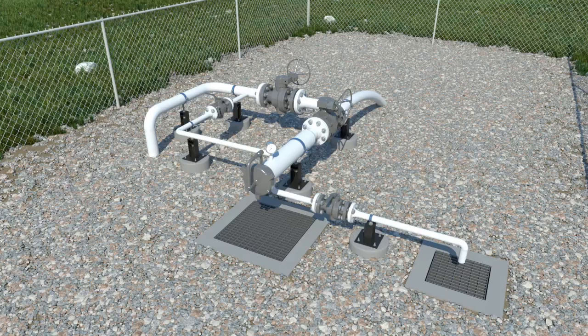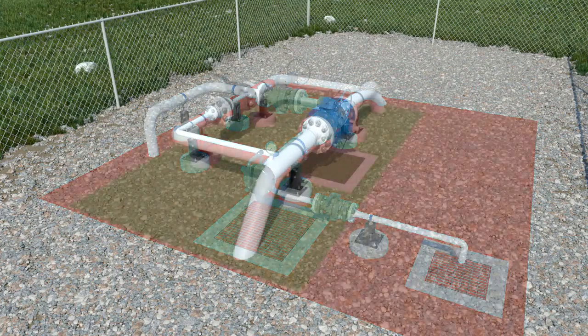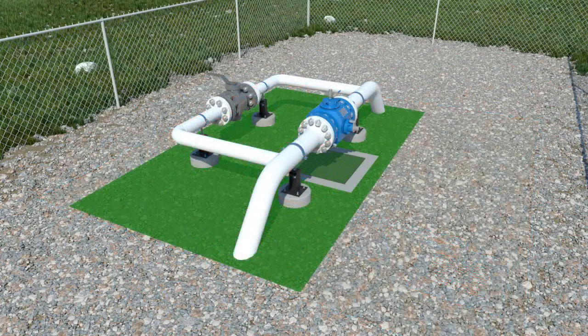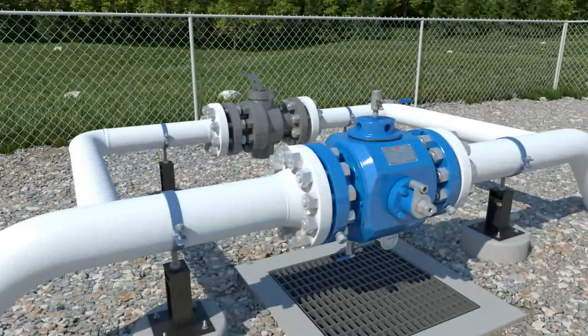Argus pig valves have several advantages over traditional launchers. Eliminated is the massive footprint and multiple pieces of equipment. Gone is the complexity of multi-valve and multi-step operational procedures. Reduced is the volume of media vented to atmosphere or sent to flare, up to 93% in some gas applications.